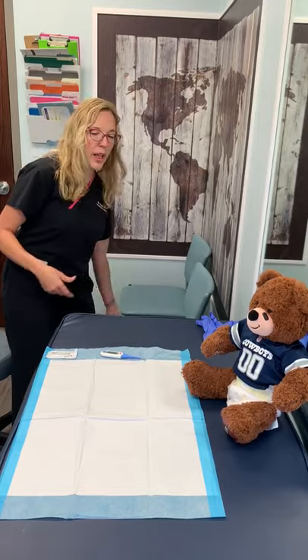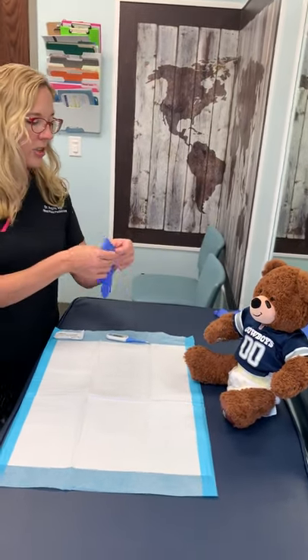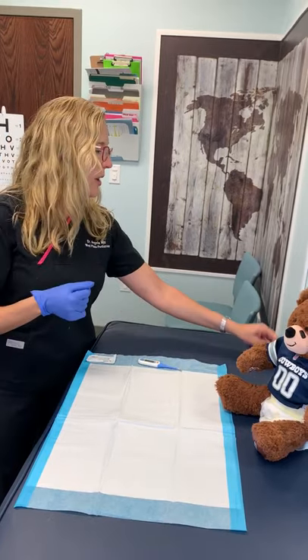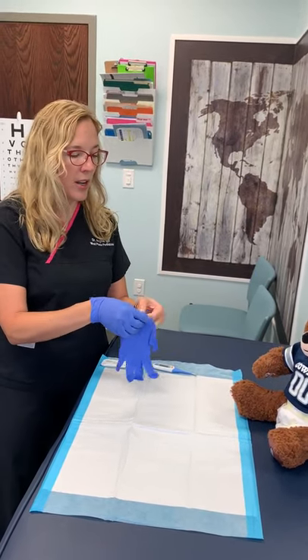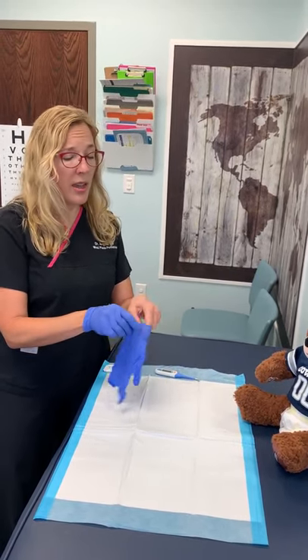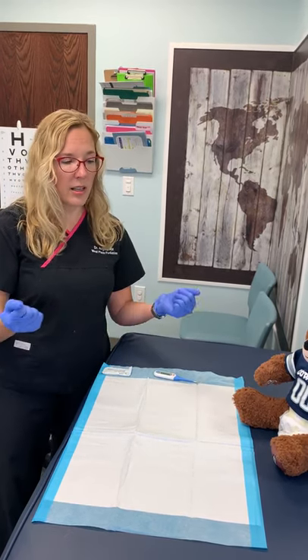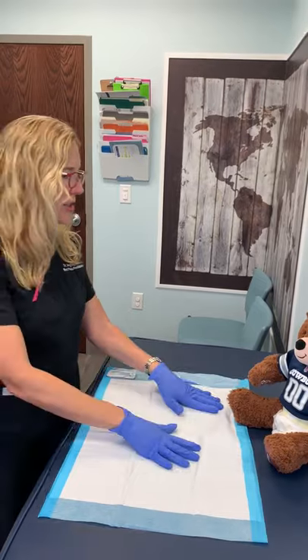So we're just going to do a little demo here — just use your imagination a bit. You can use gloves with your baby if you want, you don't have to, but certainly if your baby or your child ever has diarrhea, I would definitely recommend using gloves and wiping down surfaces after — that's always a good thing.